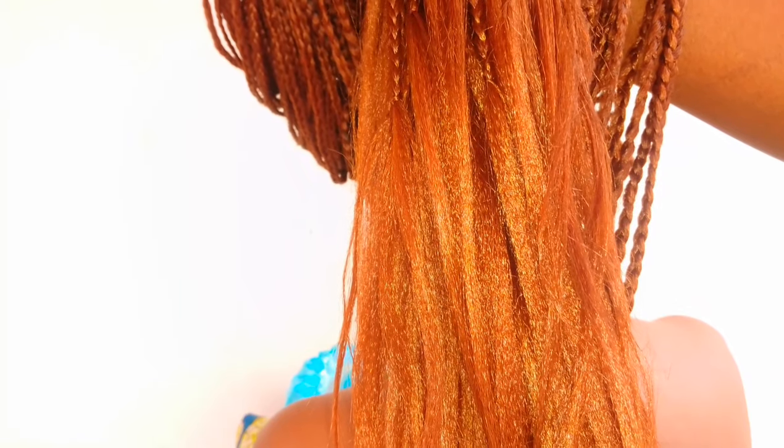By the time I'm done, this is what we have — the hair is looking so beautiful. When you get to the tips, just like you saw in the video, you're going to tie the tips of the hair, and that's it. You can tie it anywhere you want.